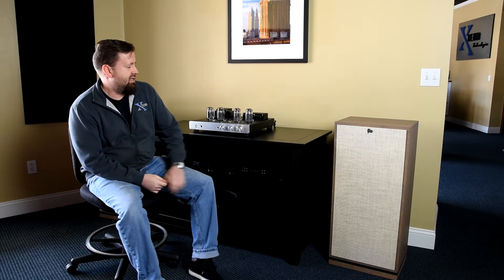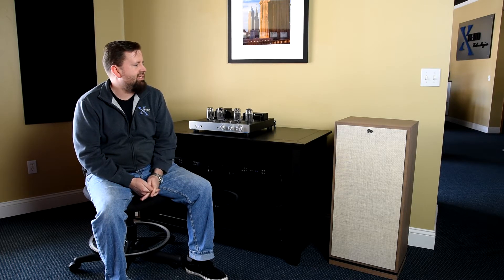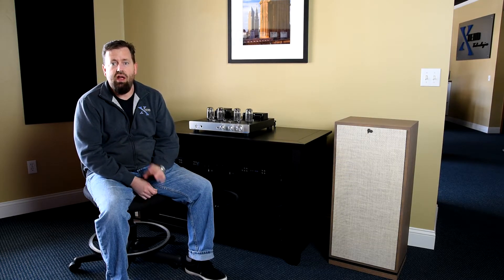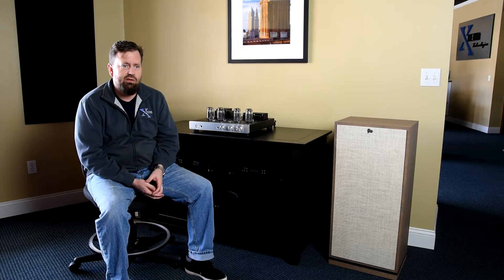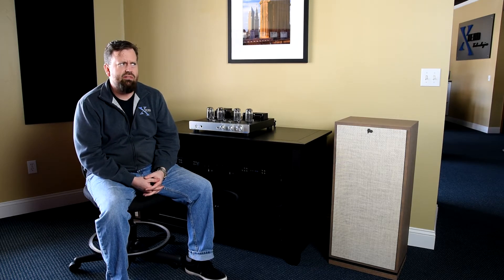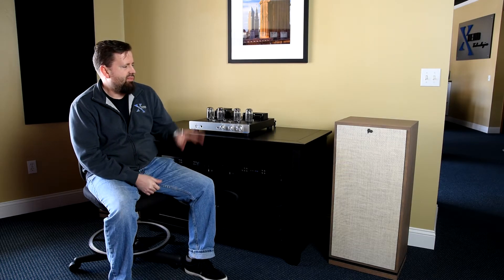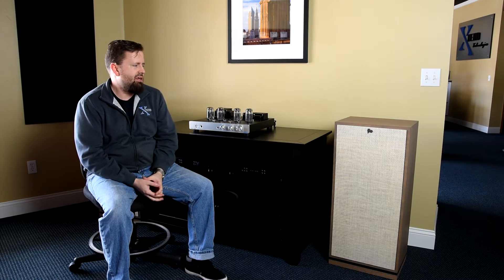This is the Klipsch Forte 3, the newest speaker in their Heritage line. It's actually a remake or an update of an old speaker. Klipsch Heritage series have been around for a long time. I think the Klipsch Horn is the longest running speaker ever built in production — they just had their 70th anniversary last year. The Forte was around before in two other iterations, and this is the newest improved version of it.